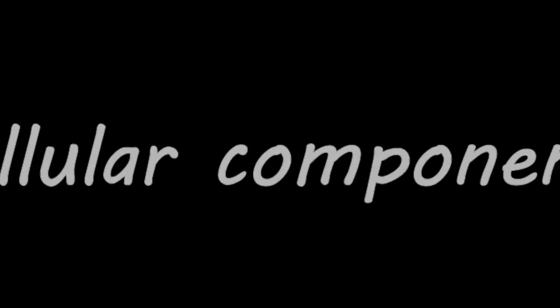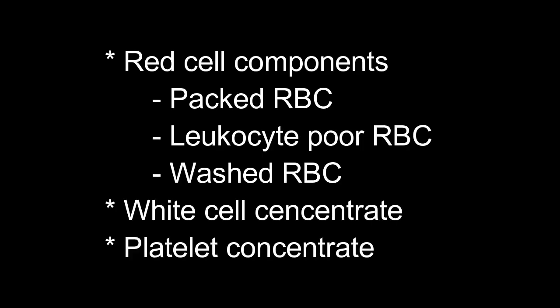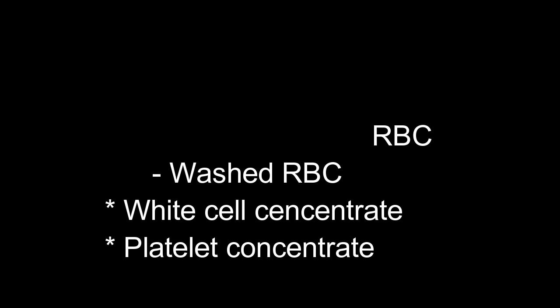If we take the cellular components, there are three types. First is the red cell components, under which we can prepare packed red blood cells, leukocyte-poor red blood cells, and washed red blood cells. Then there is the WBC concentrate, and also the platelet concentrate.